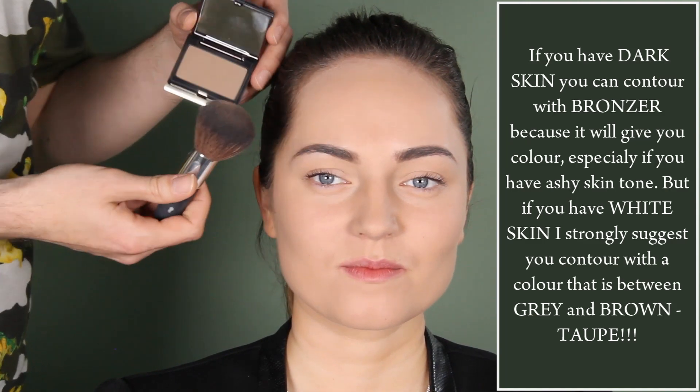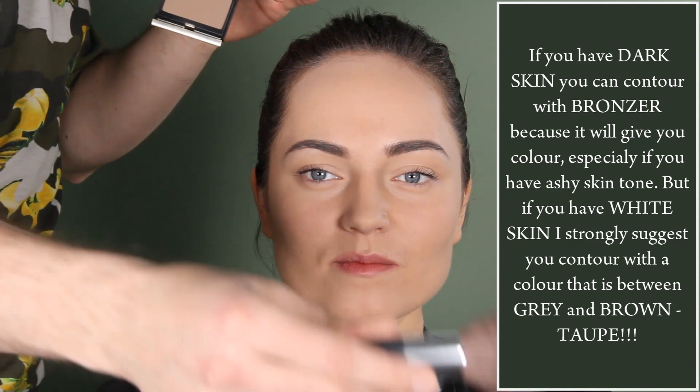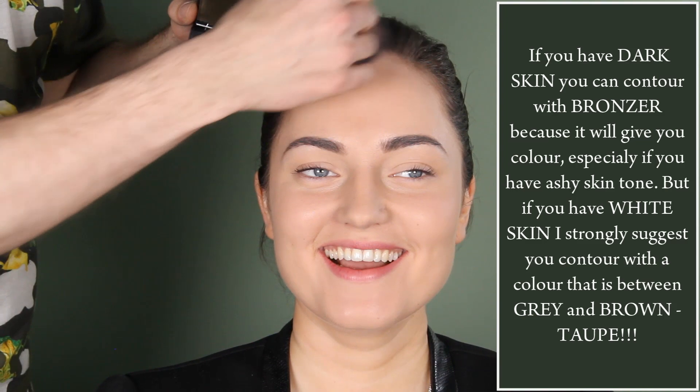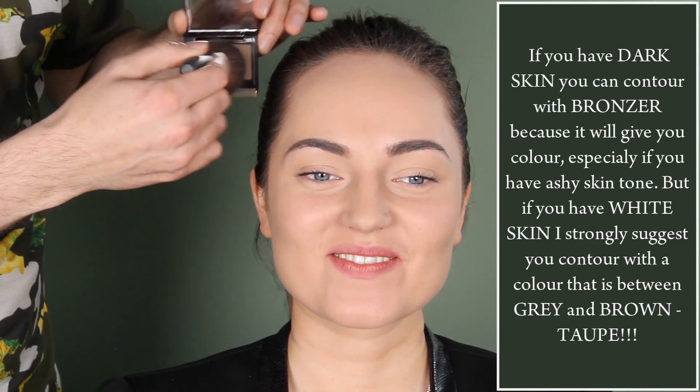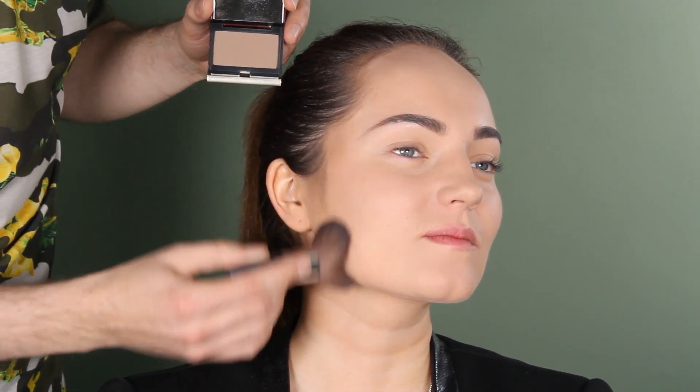I put my brush in it — I'm using quite a wide brush. I start on the forehead, kick the brush off on the model, and then rub it in with circular motions going down. I'll do it slightly stronger so that you guys will be able to see it. Rub it in.